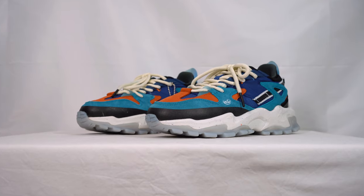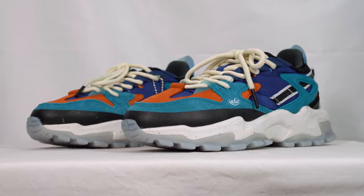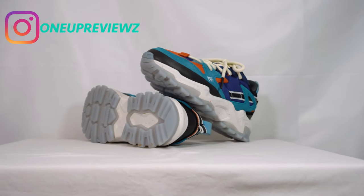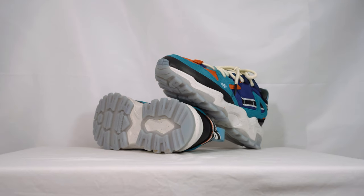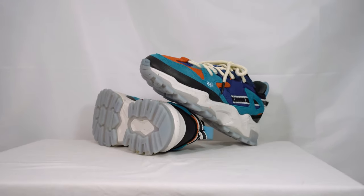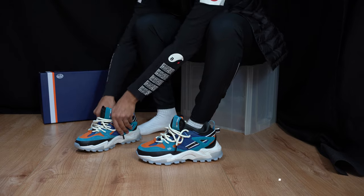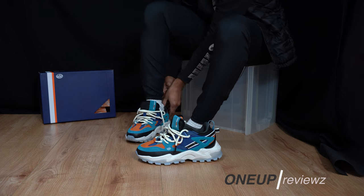The guys at No 2 Waze have done it again. Can't wait to show Chris in the on-feet footage and get his first feelings and emotions. So roll that footage of Chris trying these on.